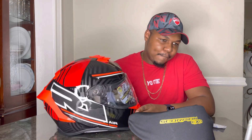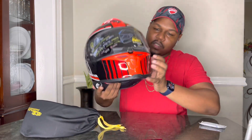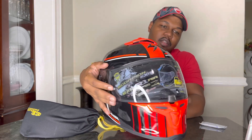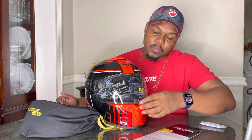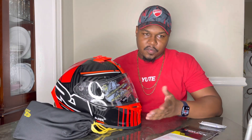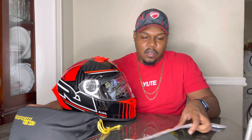The helmet is pinlock-ready. For everyone who doesn't know what pinlock is — the little screw you see on the side of the visor, that's pinlock. It allows you to insert a pinlock visor insert, which prevents the helmet from fogging up when you're breathing. I run pinlock in almost all my helmets, except the Icon Air Flite because I think those visors are anti-fog already.